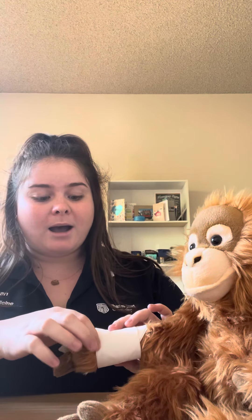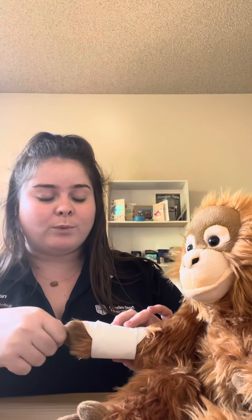After the dressing is applied, we can assess the pulse, checking that it's still present and at a steady pace — not too weak or strong. We're going to check that she can still move her hand. She can, and she can feel me holding her hand.